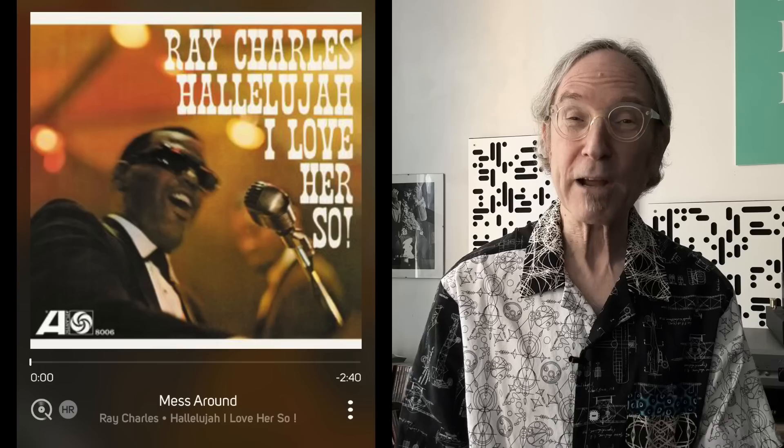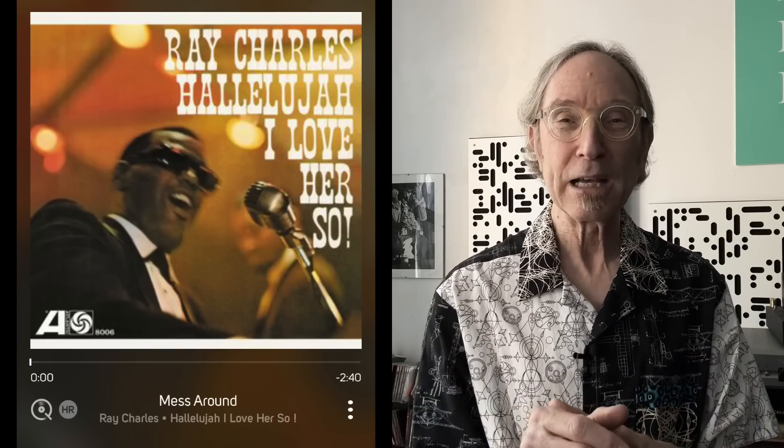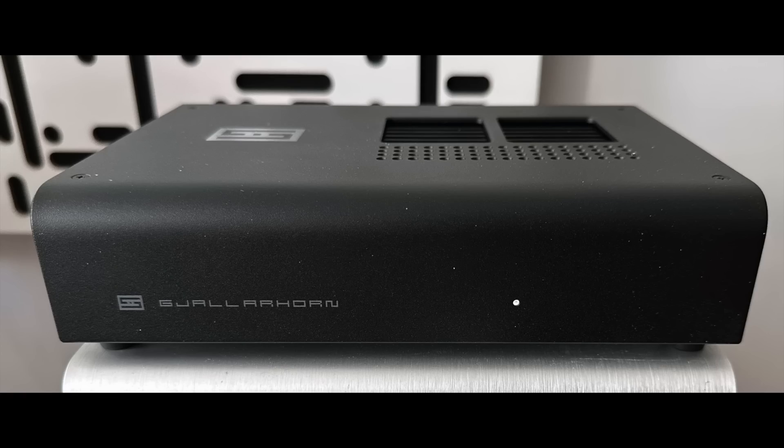Next up were near-field listening sessions with the Emotiva B1+, which is not a high sensitivity speaker at just 86 dB. Going back and forth between the Gjallarhorn and the Rekkr, I was playing Ray Charles — 'Mess Around' — on repeat. Ray's music had this momentum, force, and rhythmically powerful piano driving the songs with exquisite vocals. With the Gjallarhorn from about a meter away, playing fairly loud, I was a happy camper — this was genuinely great sound.